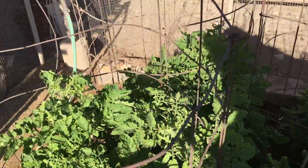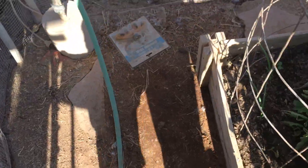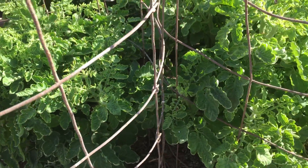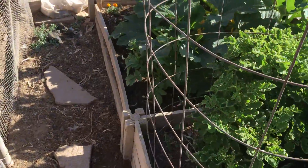Those are my San Marzano tomatoes — doing great. And there is my regular mint, it is doing great too. These are starting to get some blossoms on them, they're growing nice and big. I do think that I'm going to go in and trim some branches off just because they're so full.